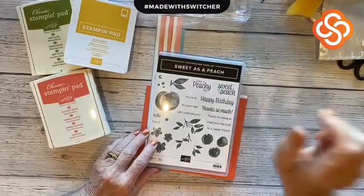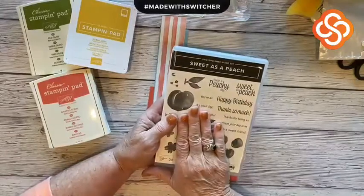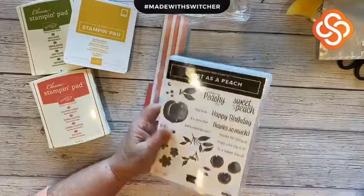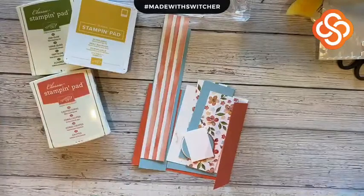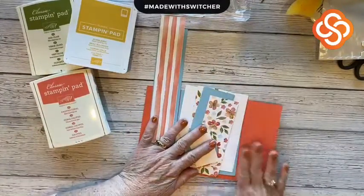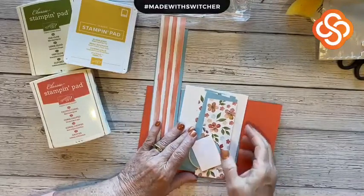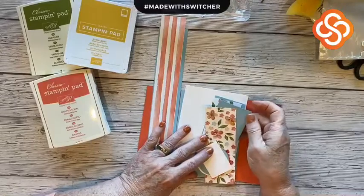So today let's get going on our Sweetest Peach. Stay tuned because there's something very special to share with you. I'm going to be using the Calypso Coral cardstock, but I'm also going to be using our Balmy Blue. It makes such a gorgeous combination.